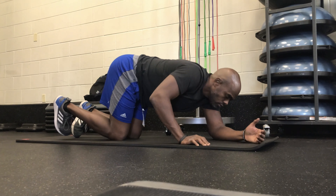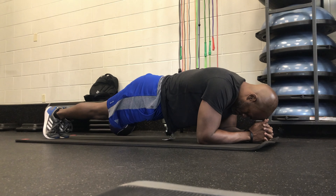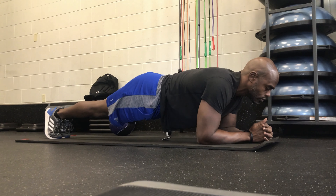Got another simple but effective routine for you. It's a routine, obviously, but the focus is the core, and it also activates your upper body in the process as well.